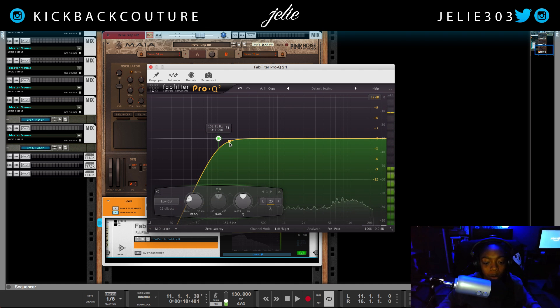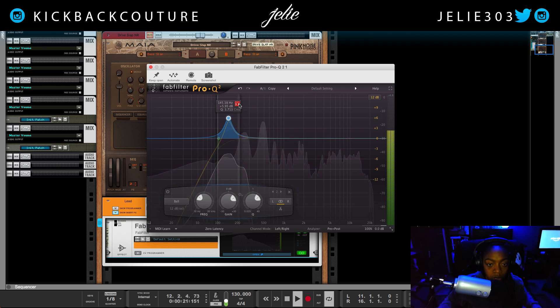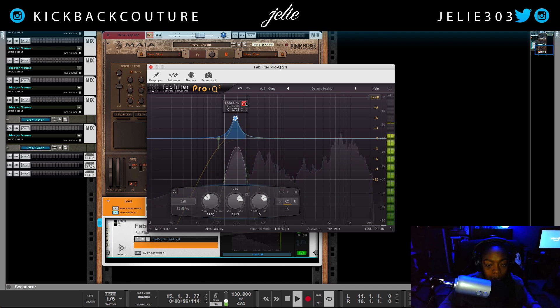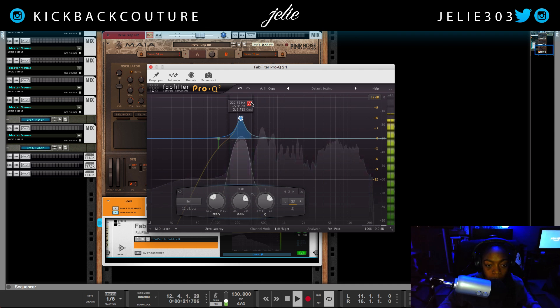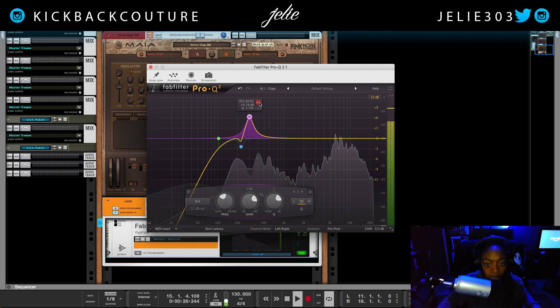The next thing we want to look for is resonant frequencies, and this happens within the mic itself. What I do is boost, make the Q higher, and then do a sweep. I'm going to listen to only what I'm boosting. This area right here sounds like we're in the corner of a closet with a pillow stuffed in our face — we want to cut this, especially when it gets loud. So right about here, tighten the Q, bring the gain down just a few decibels.